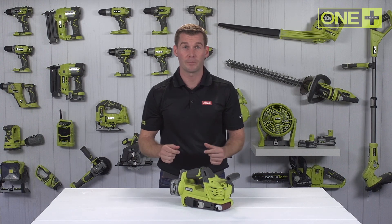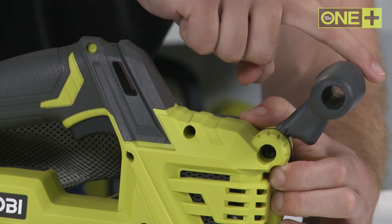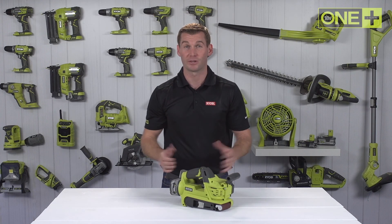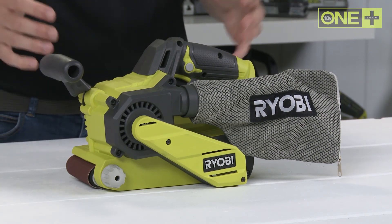Designed with the user in mind, this belt sander has a three-position front handle, which provides additional control and allows the sander to reach into corners and edges. It also has a dust bag for efficient collection of waste material, keeping the work area clean and tidy.